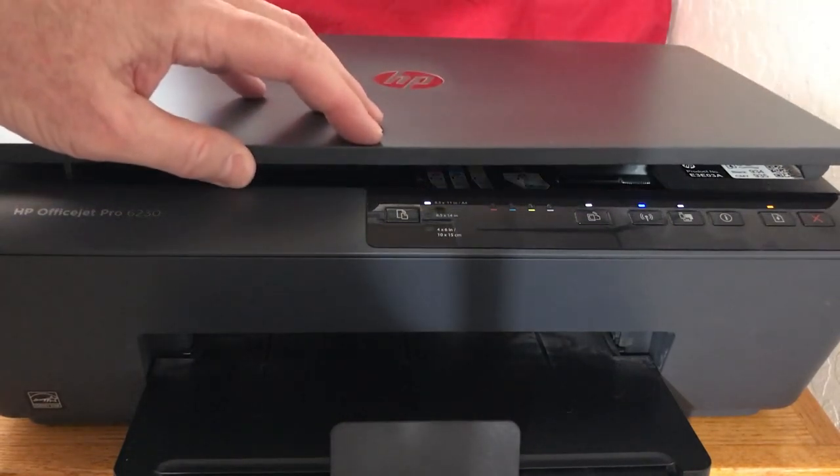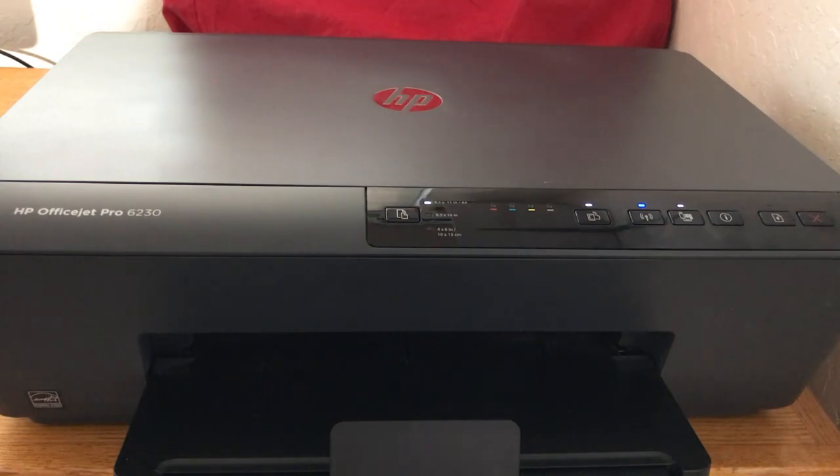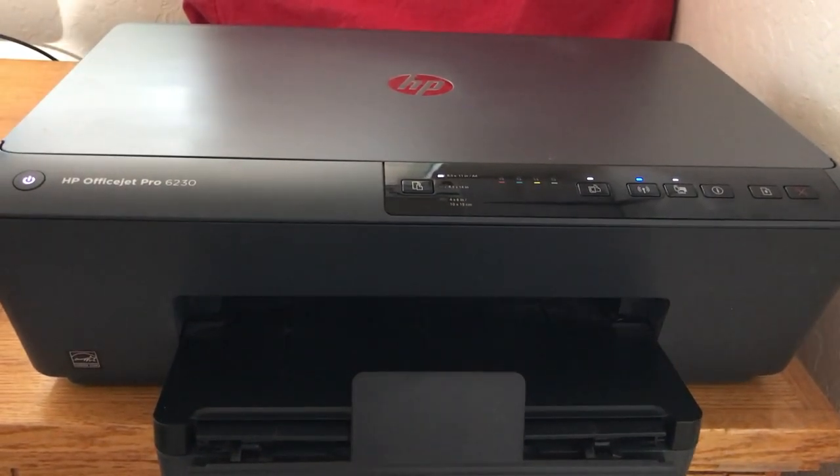We'll close the lid on it here. It's a great little printer, especially because it's free. You can hear it doing its little thing when you close the lid. The ink cartridges are really, really low — I'm surprised it even worked because the thing has been in storage for a long time.